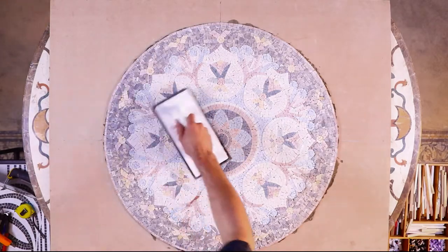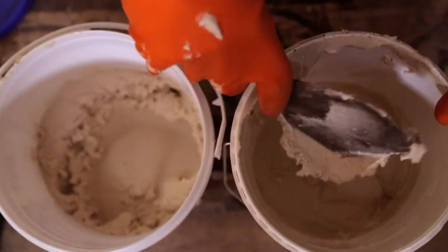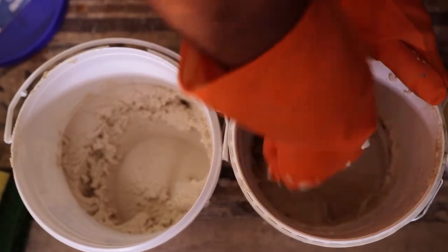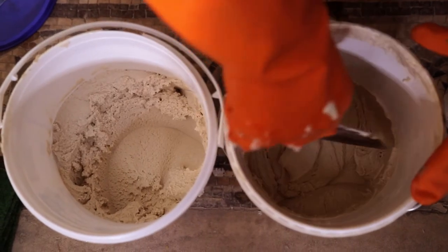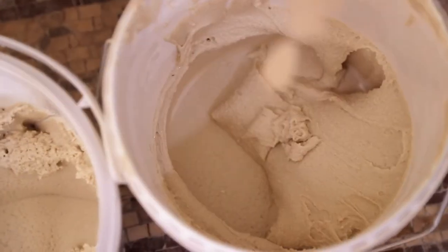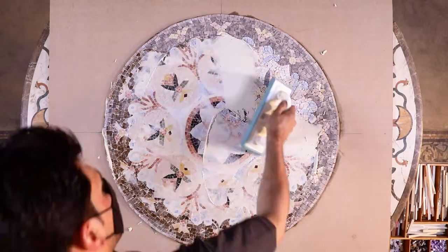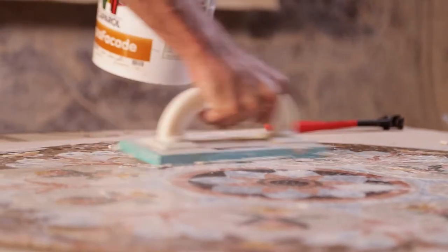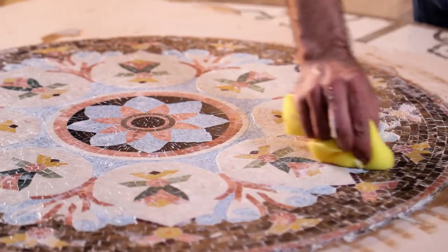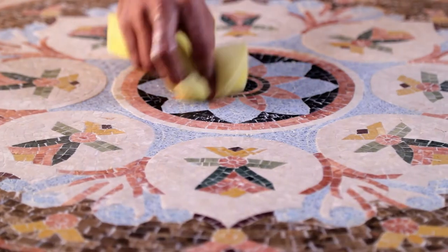After installing the mosaic, you can start with the grouting process using epoxy grout by following these steps. Follow the mixing instructions from the manufacturer and apply some epoxy grout as shown. Using a grout float, press the grout into the grout lines evenly. Then use a damp sponge to clean the surface from the hazing. Repeat the process as many times as needed to eliminate any haze.